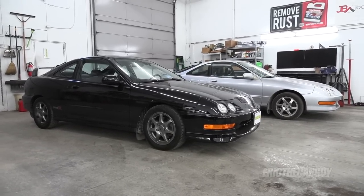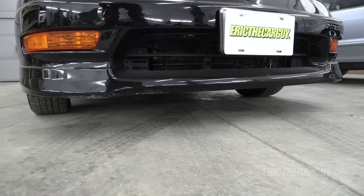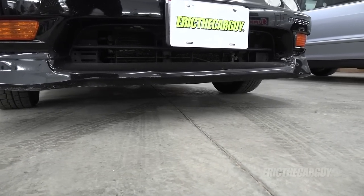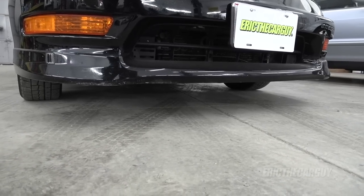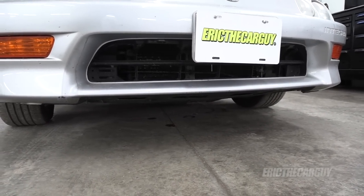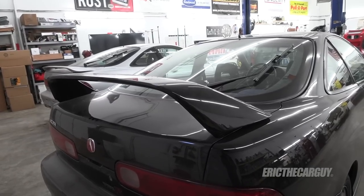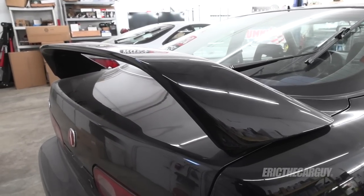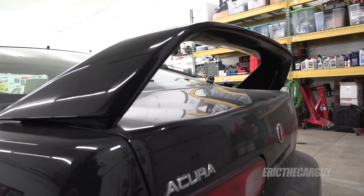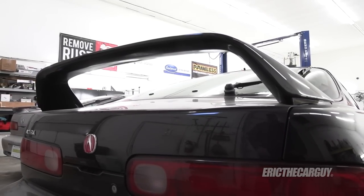Let's start with the differences in body and appearance. Type Rs have a chin spoiler which you could actually purchase from a dealer and put onto another Integra. When these came off the delivery truck, this spoiler was not installed — it had to be installed during the pre-delivery inspection. GSRs do not have this front chin spoiler. The Type R is also distinguishable by this large rear spoiler, which actually provides 30% more downforce. You could also purchase this rear spoiler from the dealer.